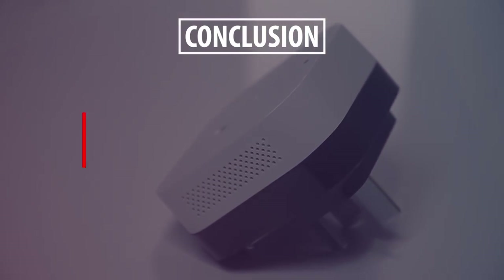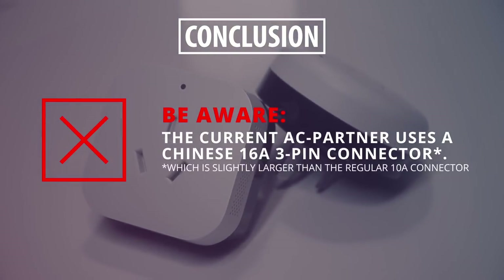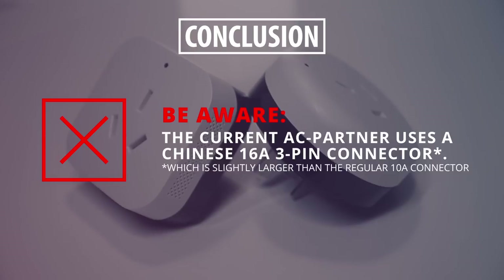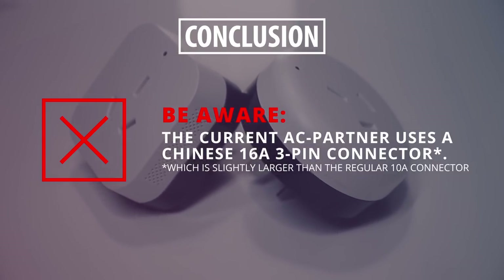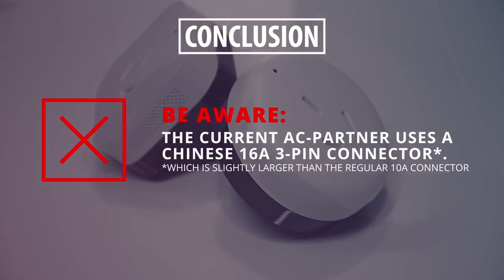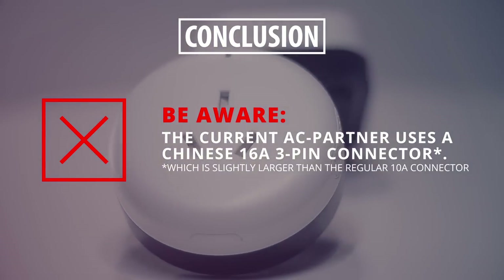I must point out that I'm not entirely sure what plug type other countries use for their air conditioner, but you gotta note that the AC partner uses the larger size 16A 3-pin connectors. These are slightly larger than the regular 10A connectors, which you will need to know if you're looking for an adapter.